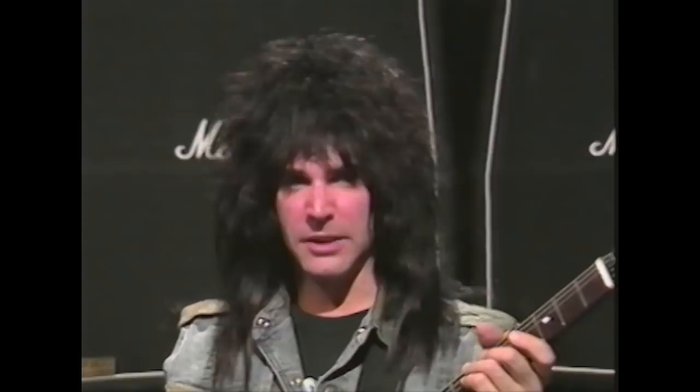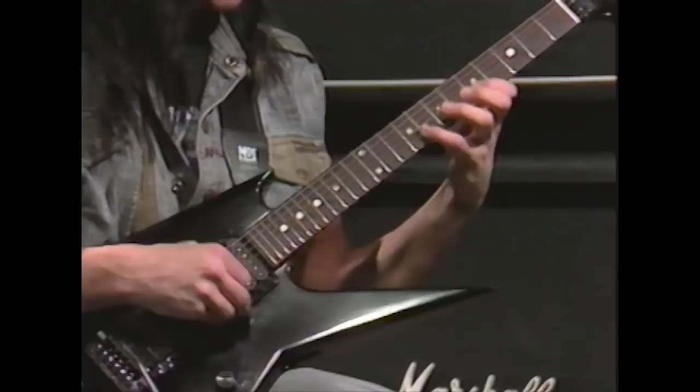This is exercise number four. It's based on a blues scale and it's really good for keeping your fingers close, because it works on the first and fourth finger. It's also good for your third and fourth finger, since there's a lot of play between them. Here it is, and then slowed down.